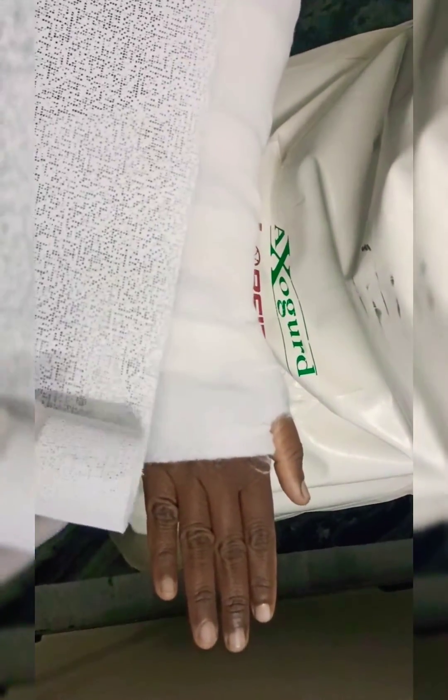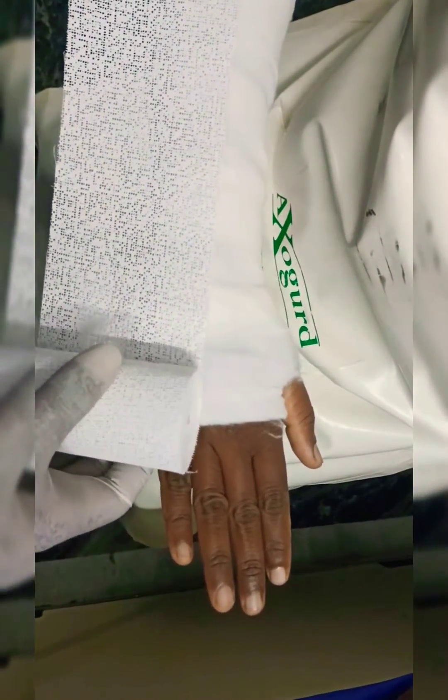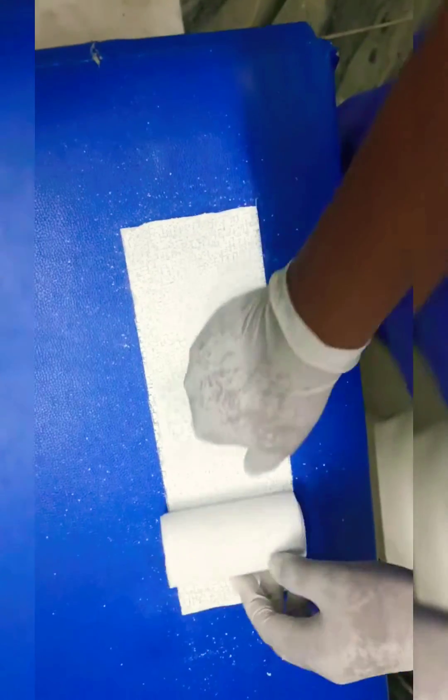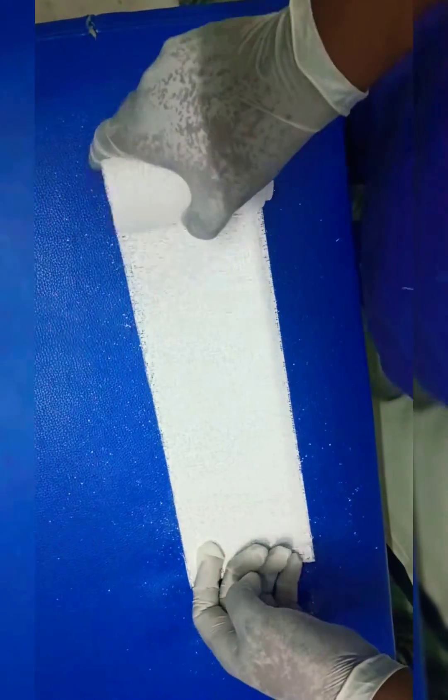Measure the forearm size and prepare POP accordingly. With the measurement, make 6 to 8 layers of POP.